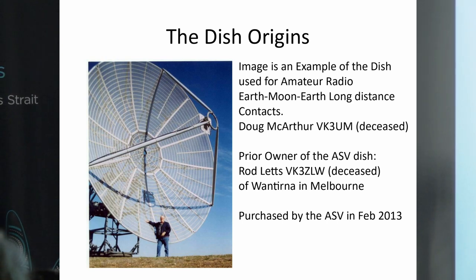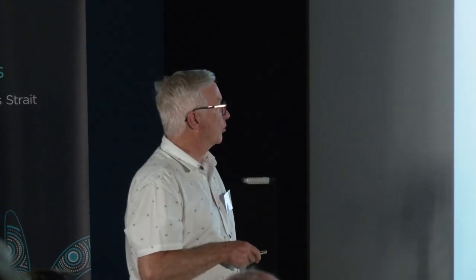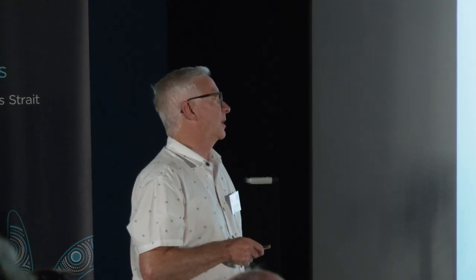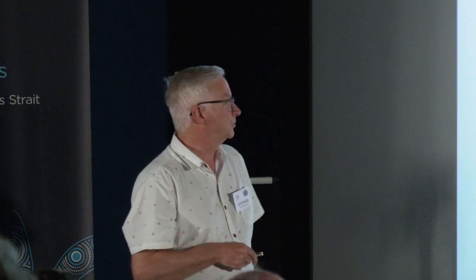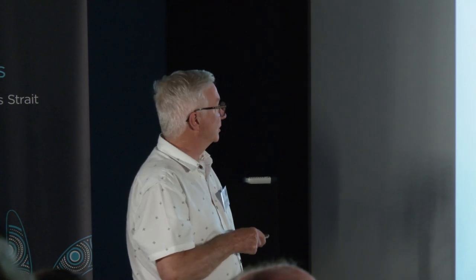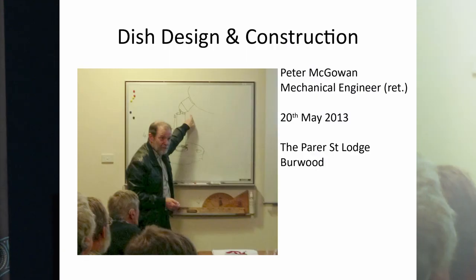Many radio amateurs saw them as useful to buy for their experiments. One such example was owned by Mr. Doug MacArthur, call sign VK3UM. He's sadly passed away, but we didn't buy his particular dish. We bought one from another fellow radio ham, Mr. Rod Letts, who has also sadly passed away, and who lived in Ron Turner in Melbourne. The ASV purchased this particular dish in February 2013, which is arguably when the physical construction began.